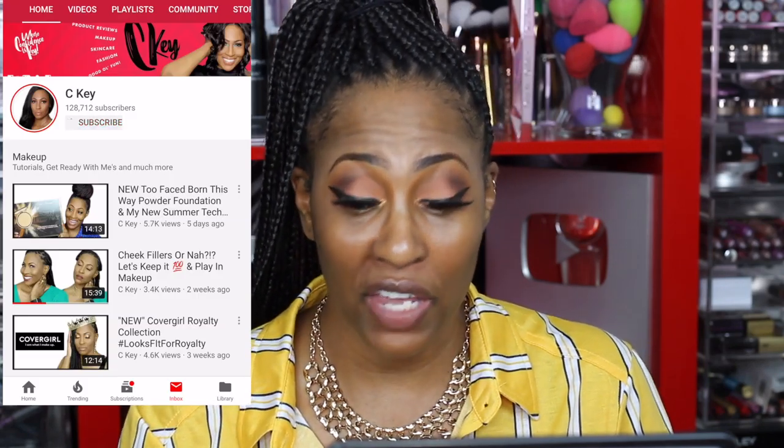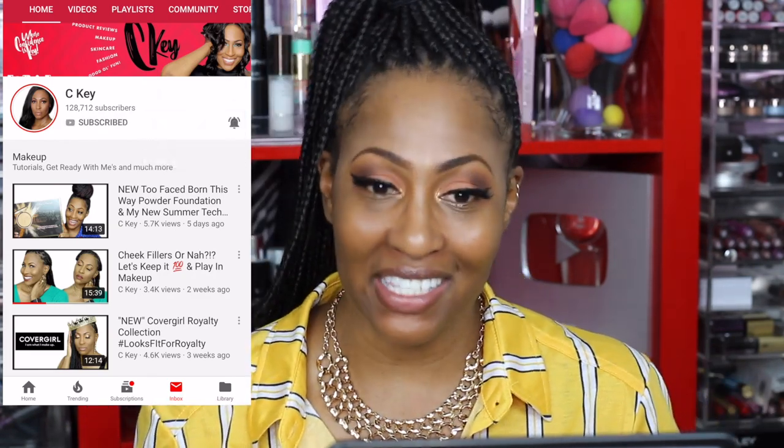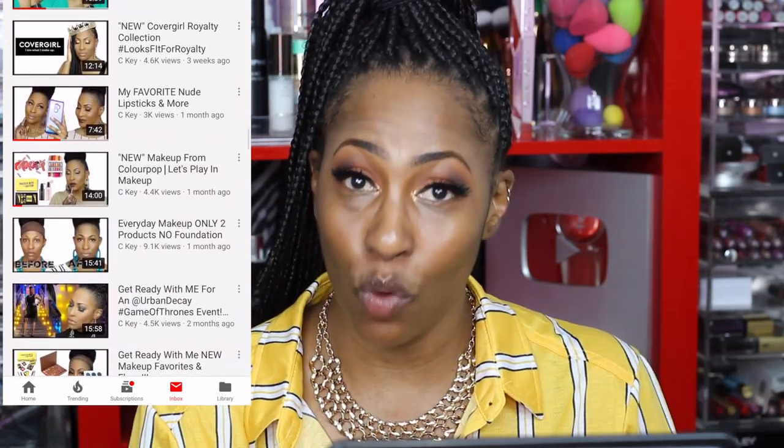That is it for this video, you guys. I will show the final look as I'm talking — thank you so much for watching. Make sure you subscribe and turn your notifications on, because the video I'm doing next is going to be on the under eyes. I want to save that for the next video. Have an awesome, blessed day and I will see you sooner than you think.